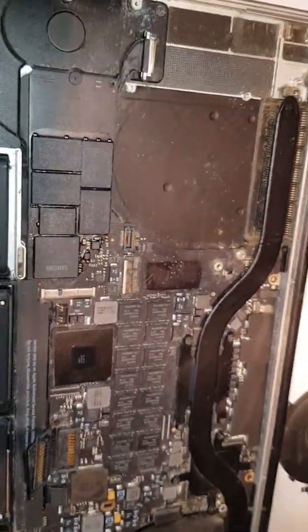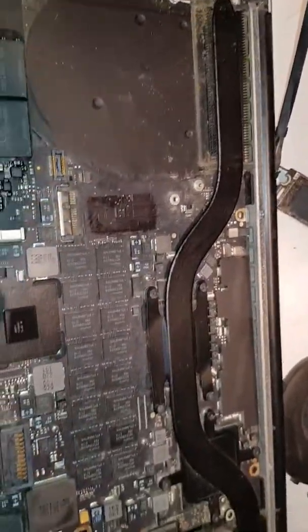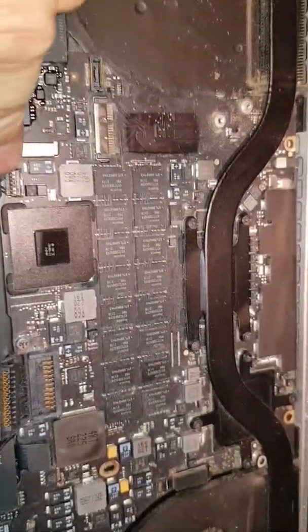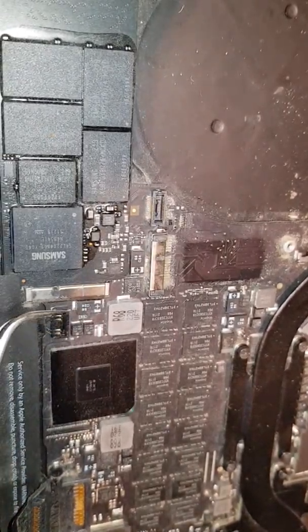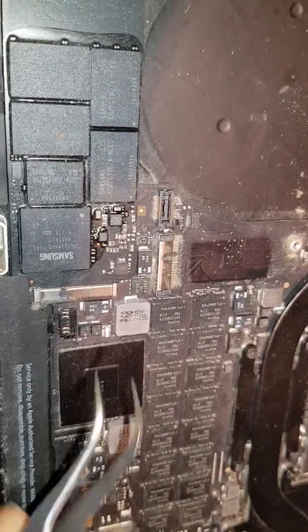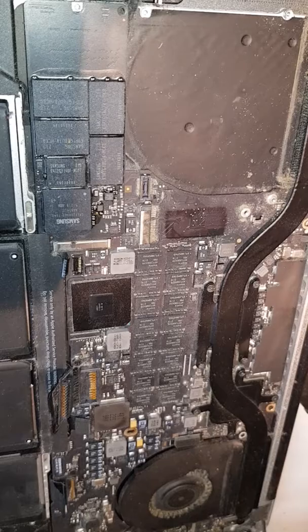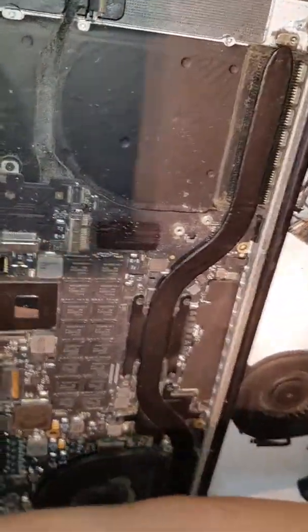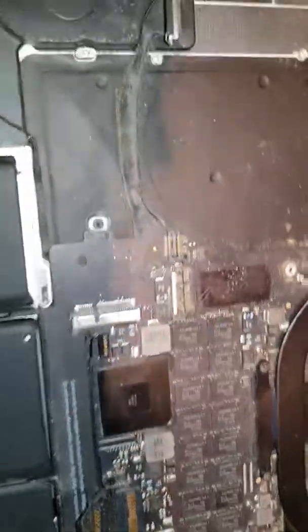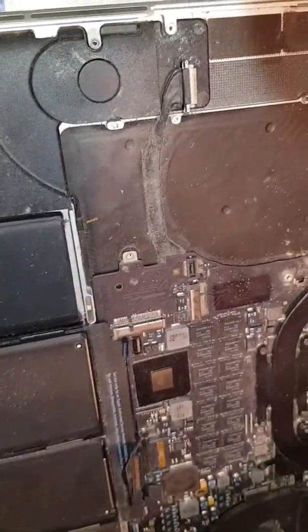Make sure you take every single thing connected to the motherboard. I'm going to take this one out as well, to avoid any damage to the connections. Remember, first thing first — disconnect the battery at the very first step once you reveal the motherboard. That's the SSD card you can see here — put it aside. You can see it's really in a critical condition.